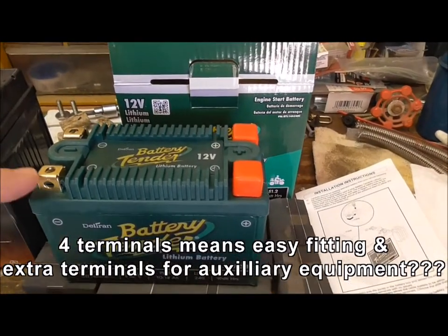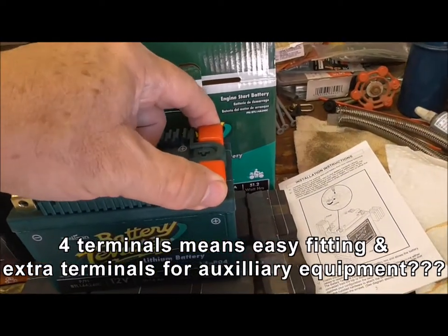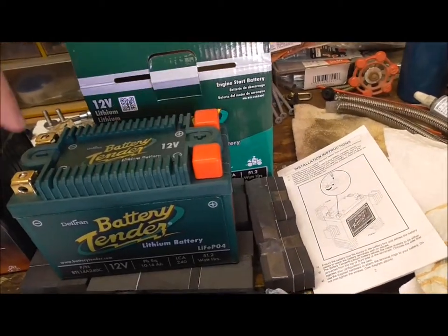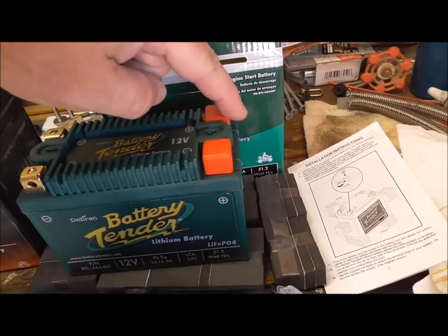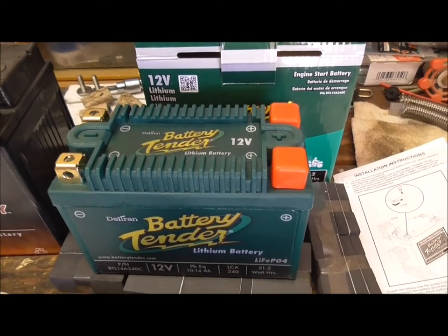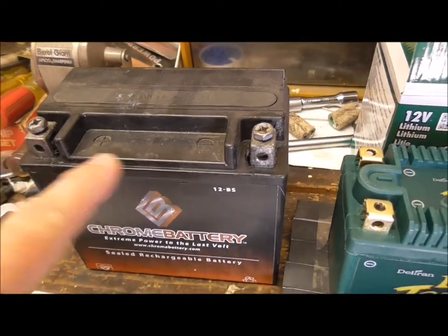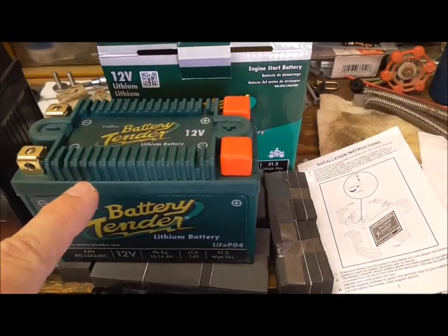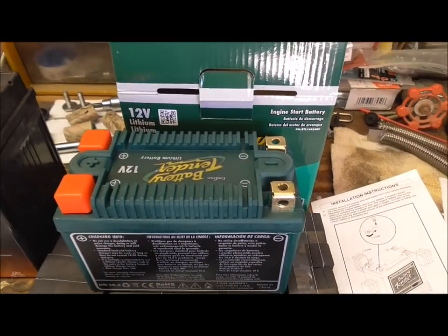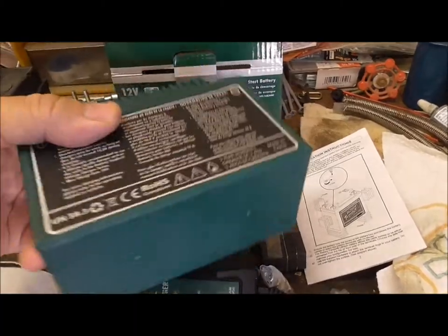One feature I like about the Deltran is they put four posts on — two negative posts, two positive posts. They give you a little cover cap for the one you don't use. Put it on the negative and tape it down, especially the positive cap — make sure it doesn't come off. If the positive is on the left and negative on the right and it's backwards, you just turn it round. No problem. And it doesn't matter which way up it goes because there's no acid in it.